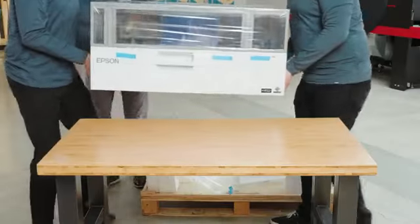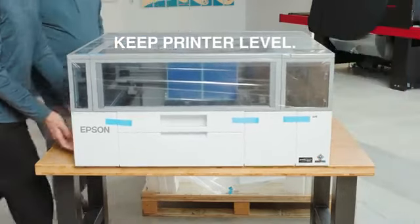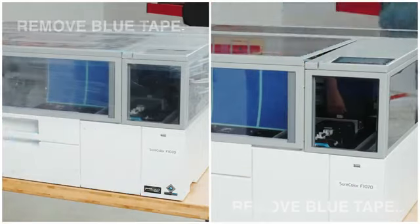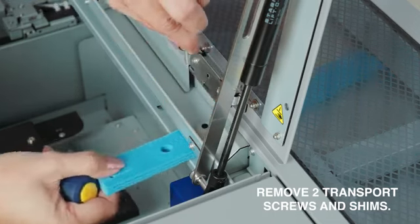With assistance, place the printer on a level surface in the desired location. Remove all the blue tape, then remove the two transport screws and plastic supports.